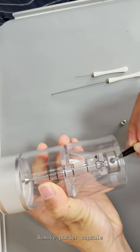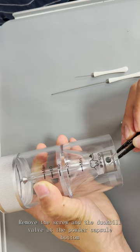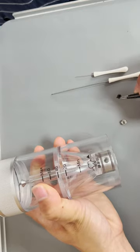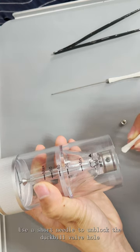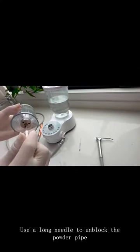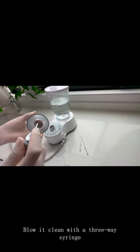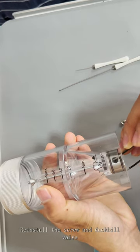Remove the powder capsule. Remove the screw and duck-bill valve at the powder capsule bottom. Use a short needle to unblock the duck-bill valve hole, and a long needle to unblock the powder pipe. Blow it clean with a three-way syringe. Reinstall the screw and duck-bill valve.